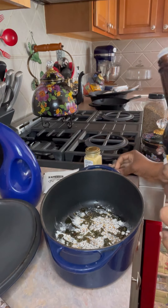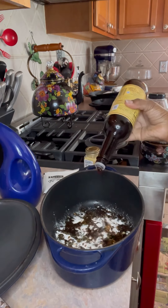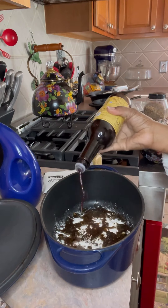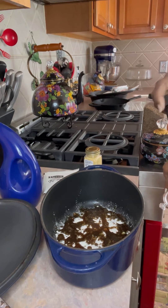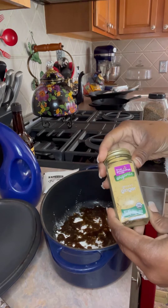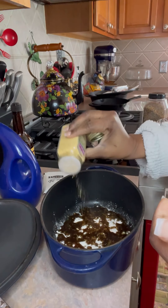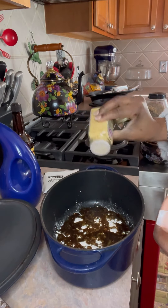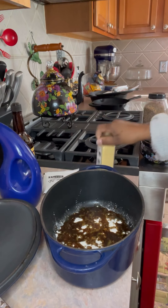Look at that. That is Worcestershire sauce. That's my secret. Go ahead and shake that real good at the bottom. It gives it browning, and it gives it that flavor you need. I love that Worcestershire sauce. A little ginger — that'll break up any type of tangy, little meaty taste. It'll also open up them arteries. I told you I'm a nurse for life.